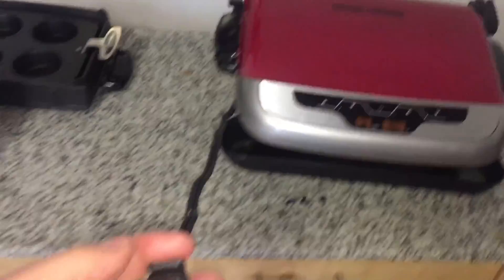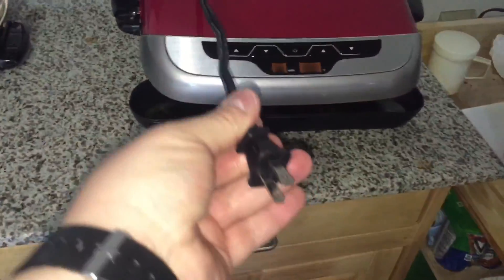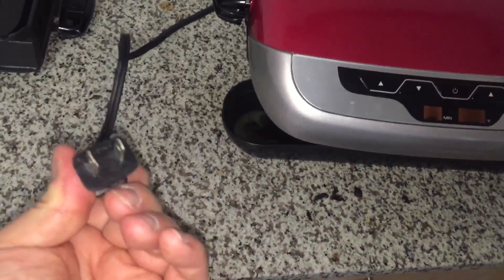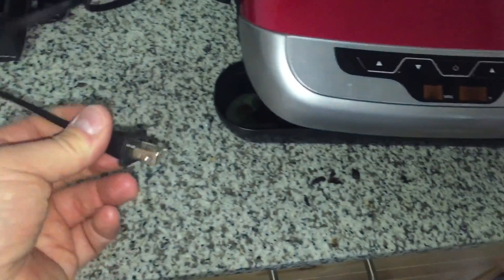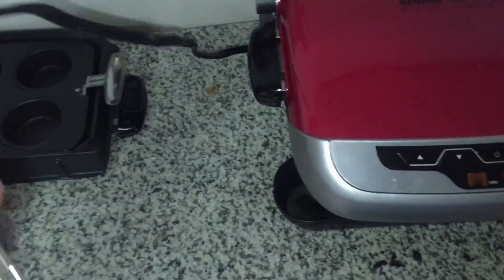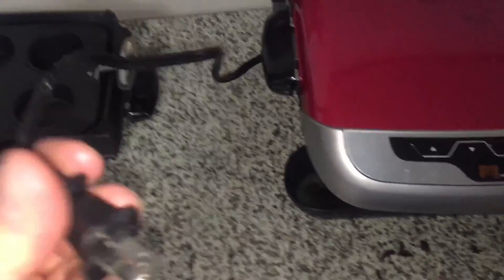Look at this! That is as long as it goes — I'm not exaggerating. The instruction manual does say that you can buy extenders, but you know what would have helped? If this thing was long enough to reach the wall!